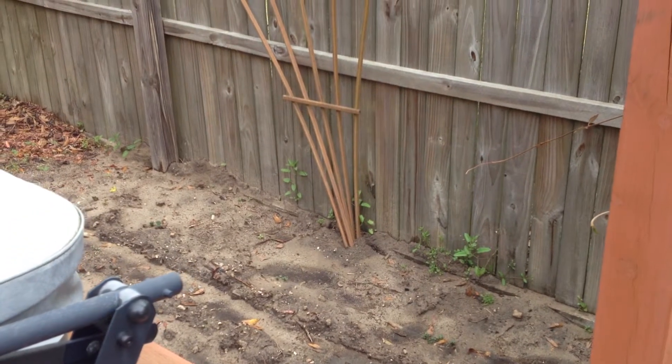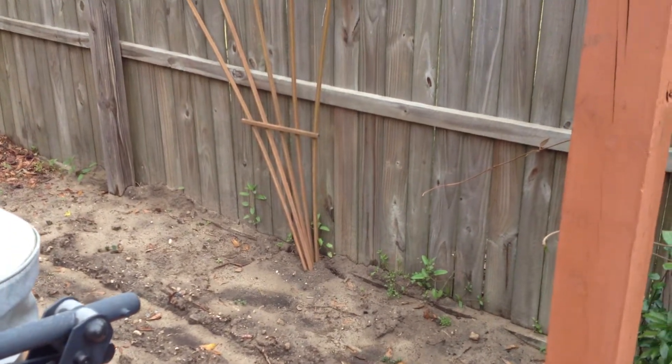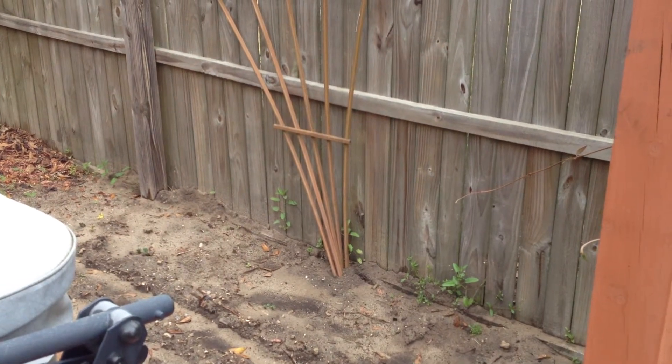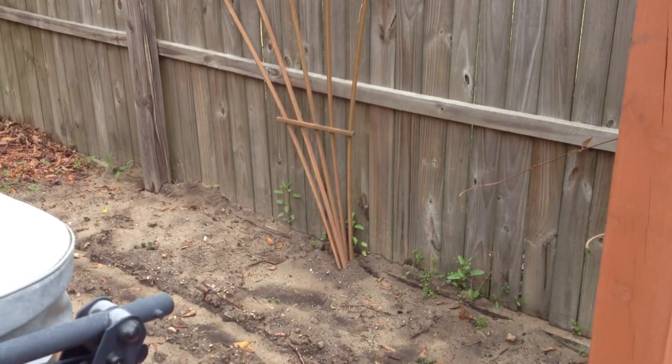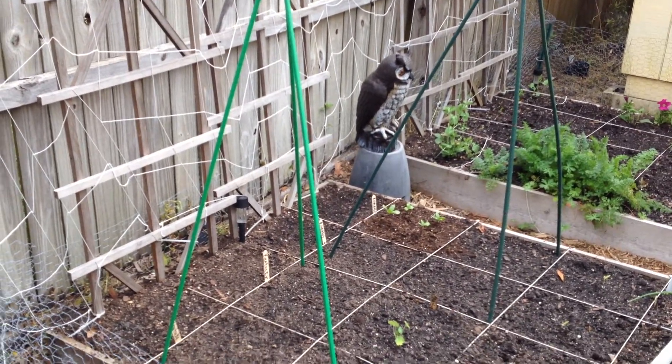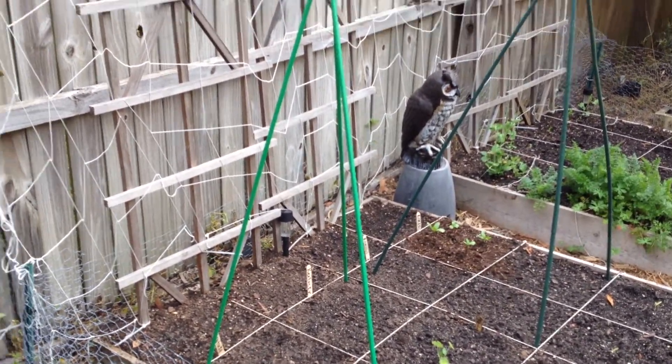Mary the Ambitious Gardener here. It's Sunday, March 23rd. The 22nd was supposedly our last frost date, but apparently this week one night the low is going to be down in the low 30s. I'm a little worried about that, but I couldn't wait — I had to start planting.